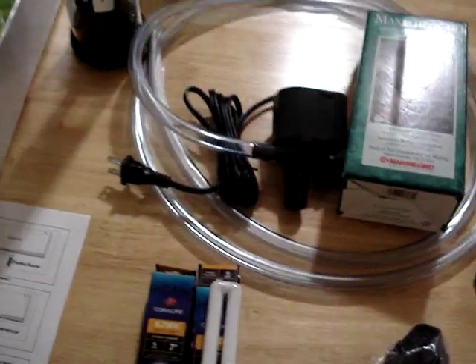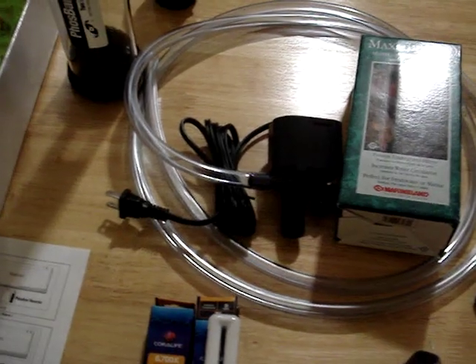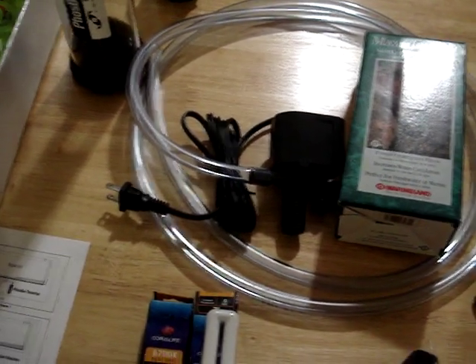With the MaxiJet I've gone ahead and purchased about six to eight feet of half-inch tubing, just in case I need extra tubing to plumb the reactor.